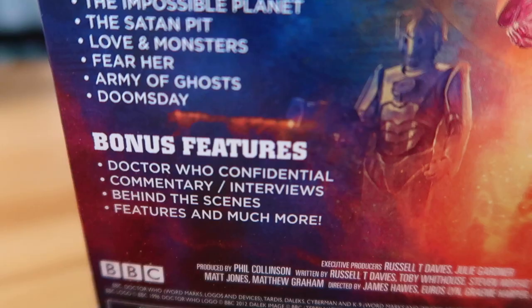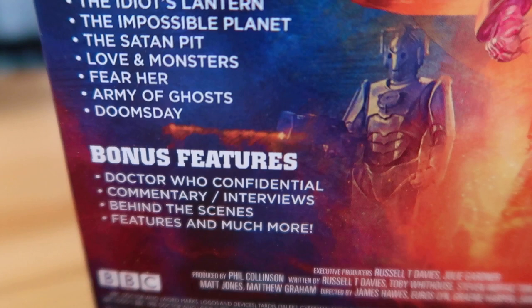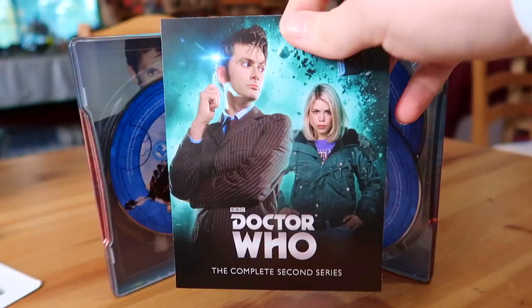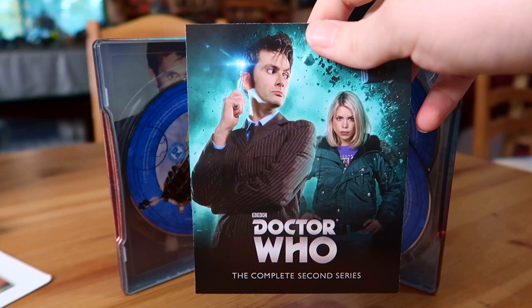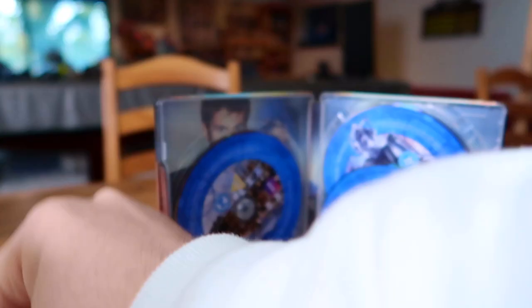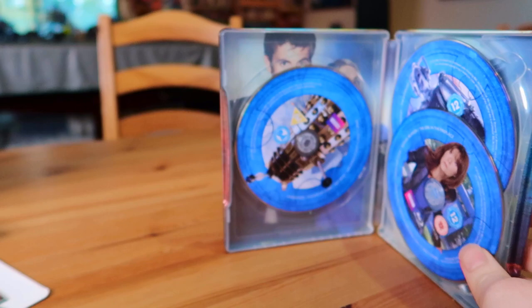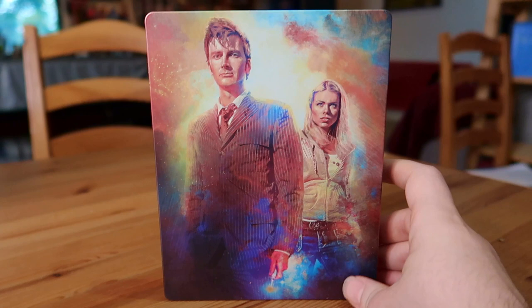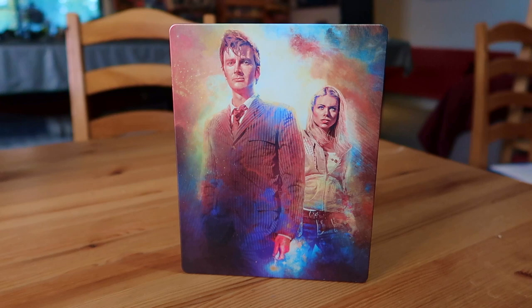The extras are the same as Series 1 - Confidentials, documentaries, behind the scenes, commentaries, and features. Inside there's a sleeve detailing what's on each disc - very useful. The discs are stacked on each other this time. Interestingly, this copy came with some different art cards, which is a really cool feature. My copy of Series 1 didn't have this - I don't know if all the seasons do.